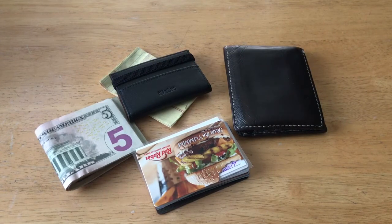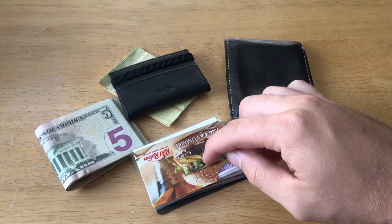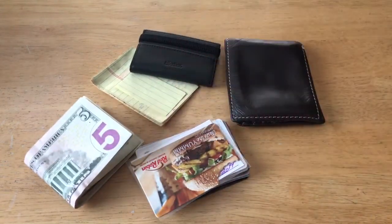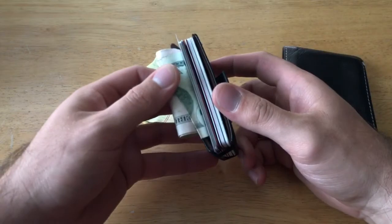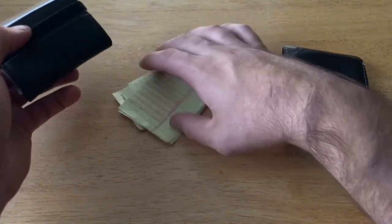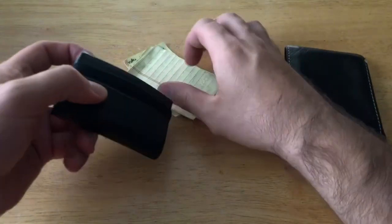I've emptied out my whole wallet — nothing left in there. There's a stack of about 12 or 13 cards, some loose cash, and a few notes. Let's see if it all fits in the minimalistic wallet. And there it is — all the cards are now in the minimalistic wallet, and the extra cash slides in as well. The notes I could fold in half and tuck in the front, but I'd rather keep those as they are.